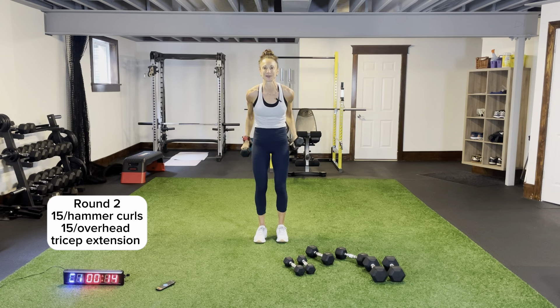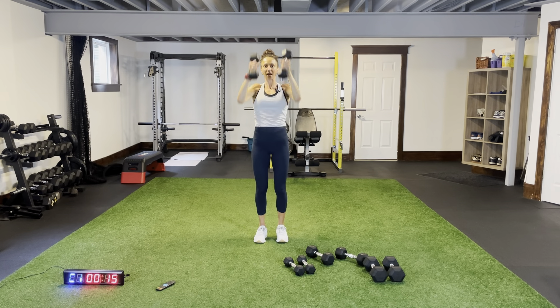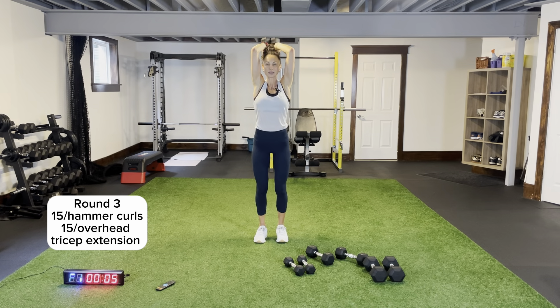Hammer curls — keep that chest up, core tight, no swinging please. Overhead tricep extensions again — tuck in and extend all the way up. It's just hinging at the elbows. Last round coming up, extending up. We have our bodyweight legs left, two rounds of core, and we'll call it a day — a sweaty full body, upper body focus day! Last overhead tricep extension — extend up, just hinging at the elbows. Last break of the workout!